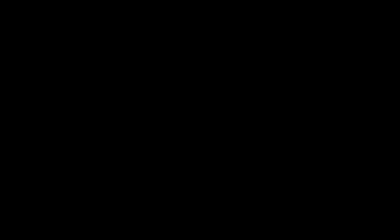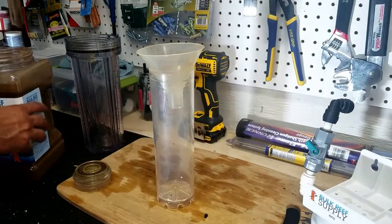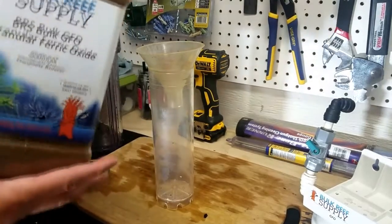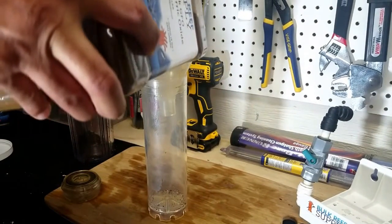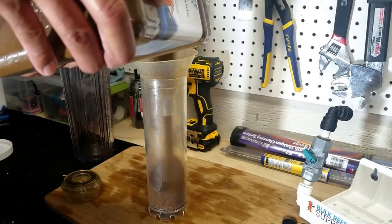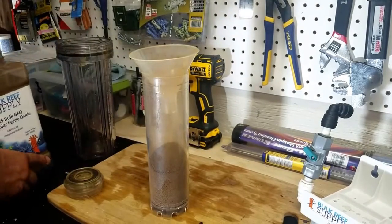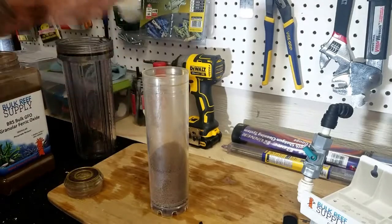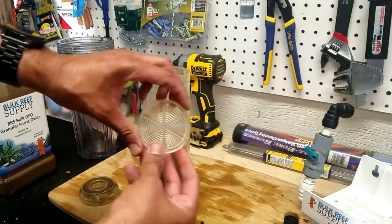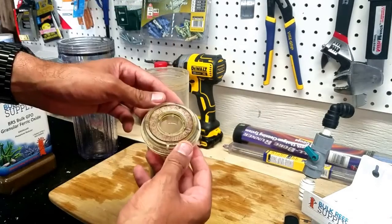It's a good idea to occasionally inspect the hoses to ensure there's no buildup restricting water flow; an occasional vinegar cleaning would also help. Now that everything is clean, it's time to refill the cartridges. Grab a funnel to make the process easier and cleaner. The first media to fill is the BRS GFO — BRS recommends one tablespoon per every four gallons. It's also recommended to change out the GFO every four to eight weeks. I place the screen top back on the canister with the center nipple facing upwards, followed by the seal top.